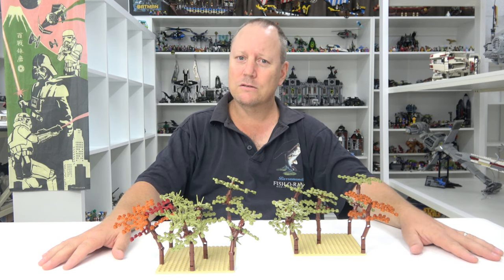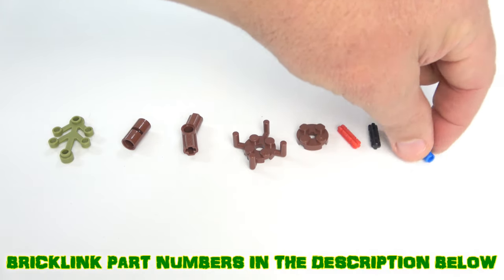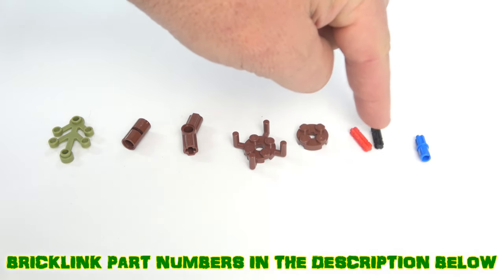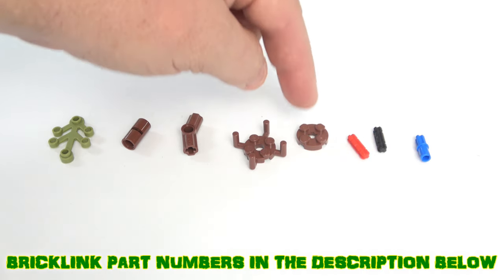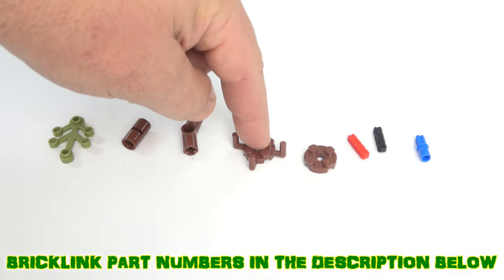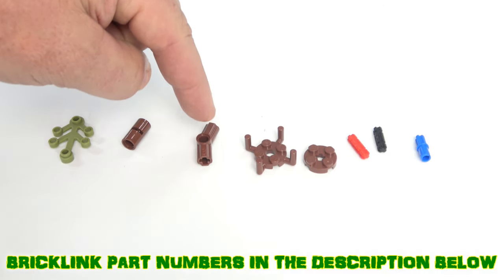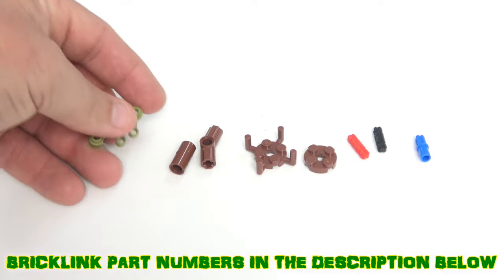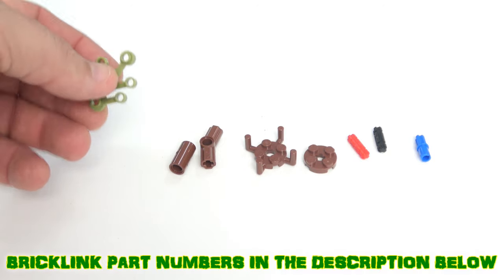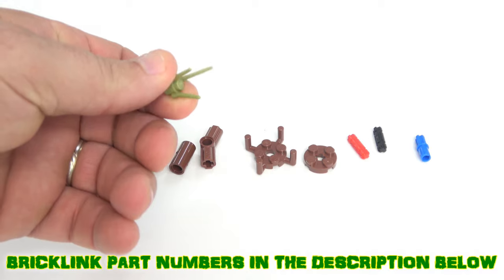Let's get on to what pieces you need and how to build them. You'll need half axle and pin pieces, number two axles in red and black (or all black if you have enough), a two-by-two round plate, a two-by-two round plate with four arms, number three technique elbows, little cylinders, and tree leaf pieces. I'll use the smaller tree leaves today and mix in some others to show you.